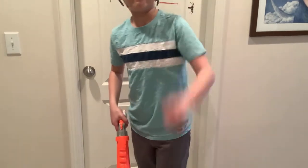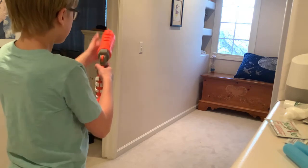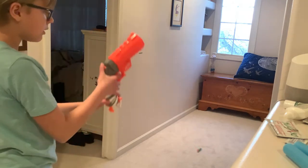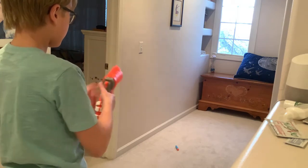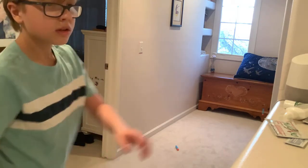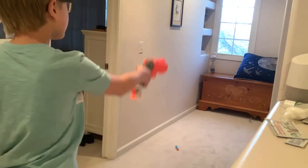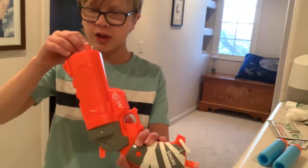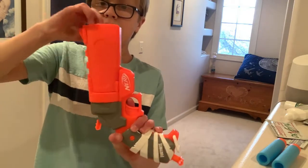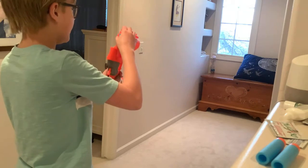Now I'll show you a firing demo using the included blue and orange darts. As a tip, to load the gun faster you can shove the dart right into the blaster — you kind of have to wiggle it in, but it is possible. Here's some more firing.